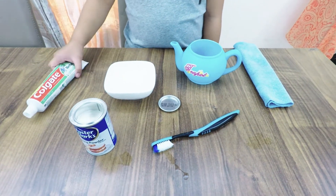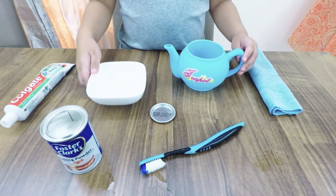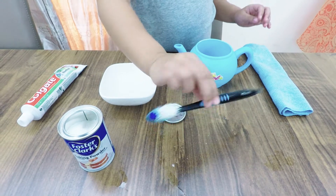These are the ingredients: Colgate, cloth, baking soda, water, a teapot, and a toothbrush.